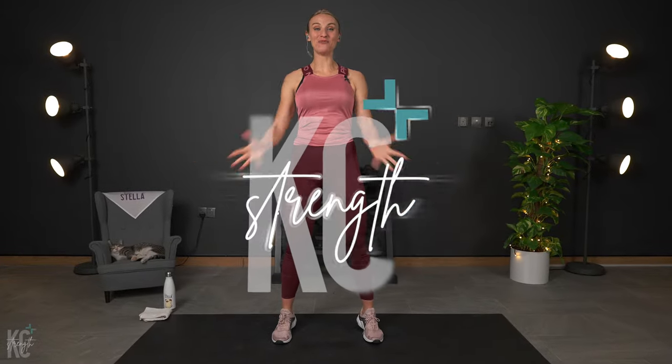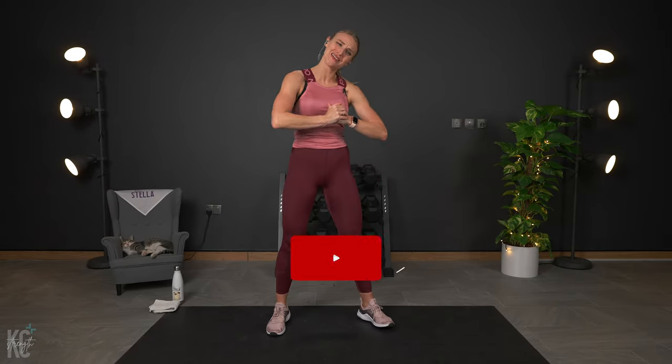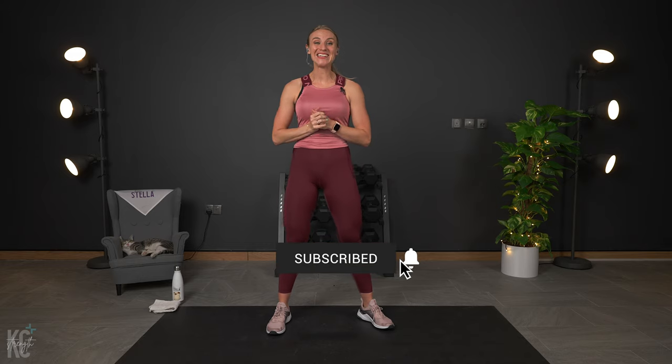I am so excited that you are here today for this strength workout. This is a 20-minute full-body AMRAP-style workout, and we're going to be standing the entire time. The only thing you need are your dumbbells. A water bottle and a towel will also come in handy.